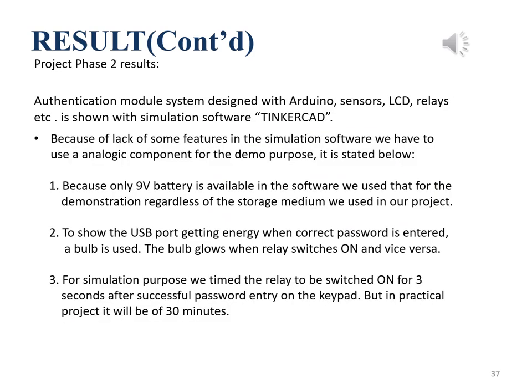Here we describe the design authentication system using Arduino and other sensors, simulated using Tinkercad. Due to lack of some features, we consider some analog components to demonstrate the authentication system. A 9V battery is used to represent the storage medium, and a bulb demonstrates the USB port receiving energy when the correct password is entered. For simulation purposes, the relay is timed for 3 seconds, but practically it will be timed for 30 minutes to let users charge their devices. Here is the video of the simulation.